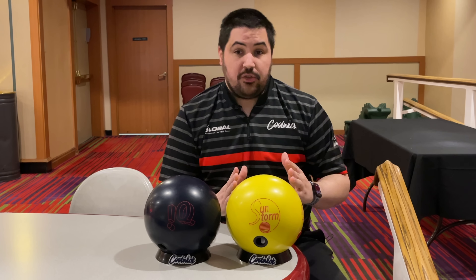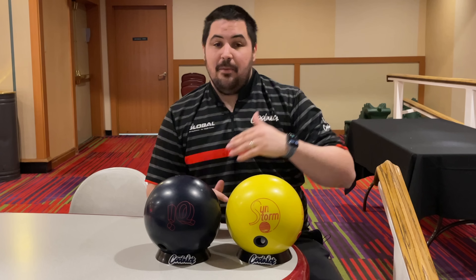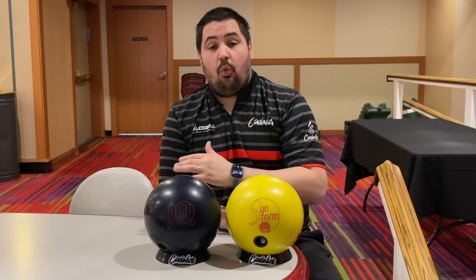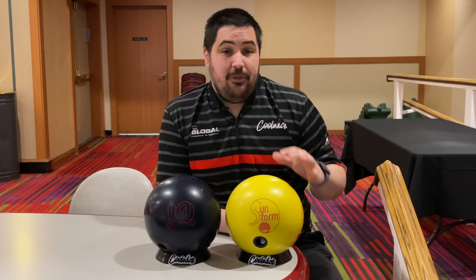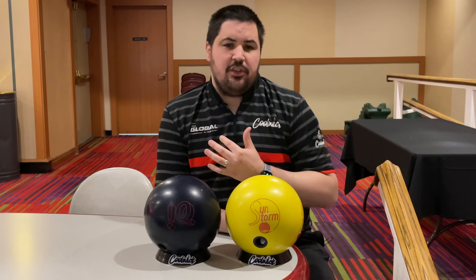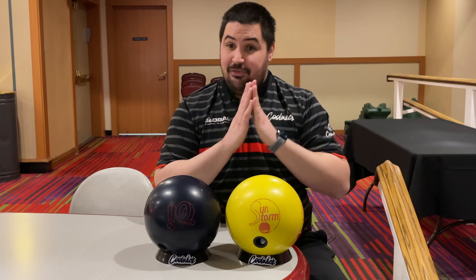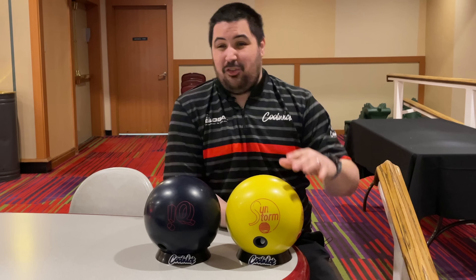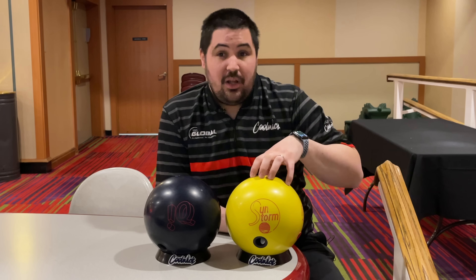When I reviewed the Sunstorm, a lot of people asked how it would compare to the IQ Tour Solid because they share the same core. The covers, however, are wildly different, and so today we're going to talk about it. They both feature the C3 Centripetal core, which in 15 pounds has an RG of 2.49 — on the lower side — and a max differential of 0.029, which is very very low.